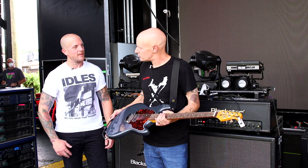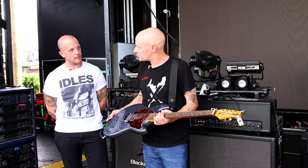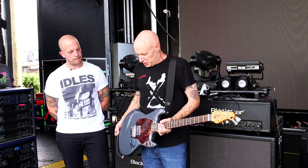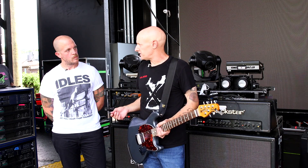When I was a kid, I had a Fender Jaguar that was stolen from me when I was 16. I always really loved the shape of it and I've always missed that guitar. I've been playing Music Man guitars since 1997.